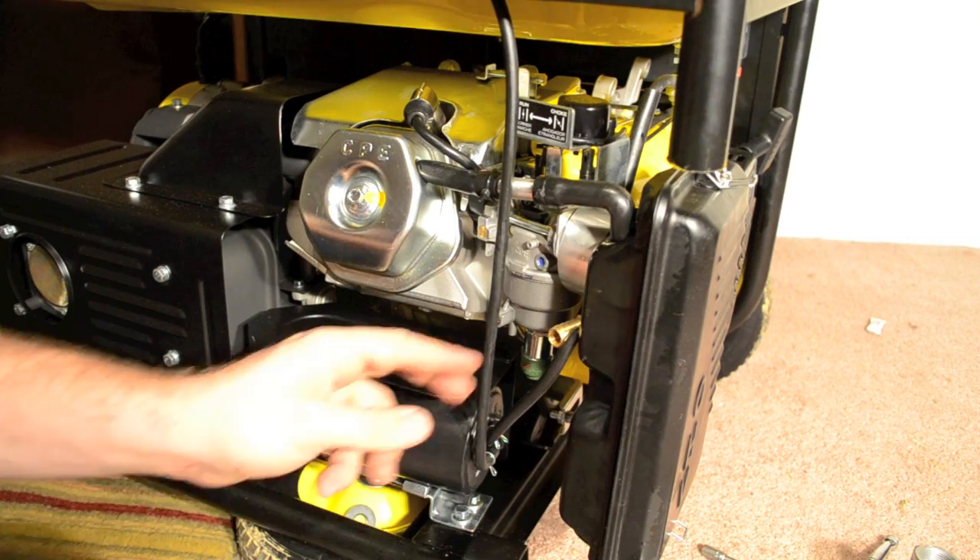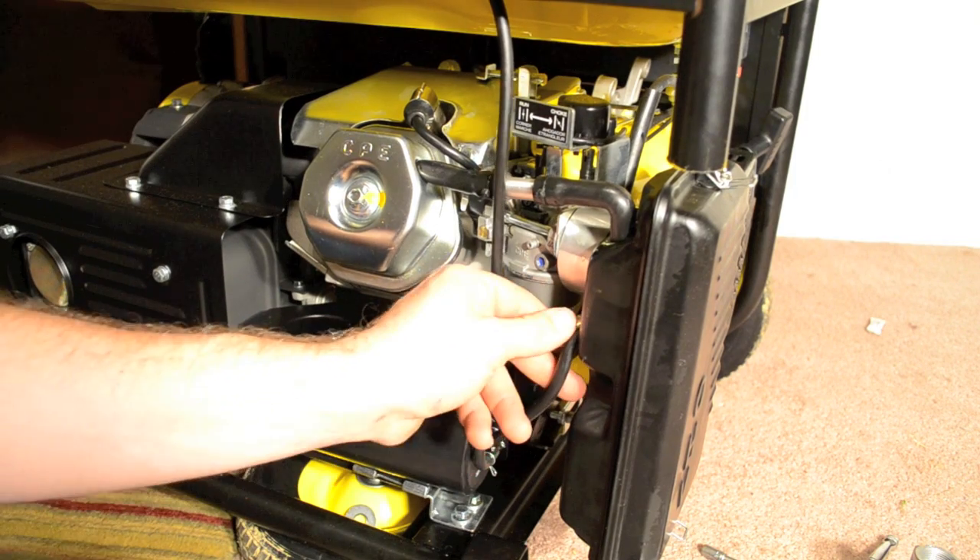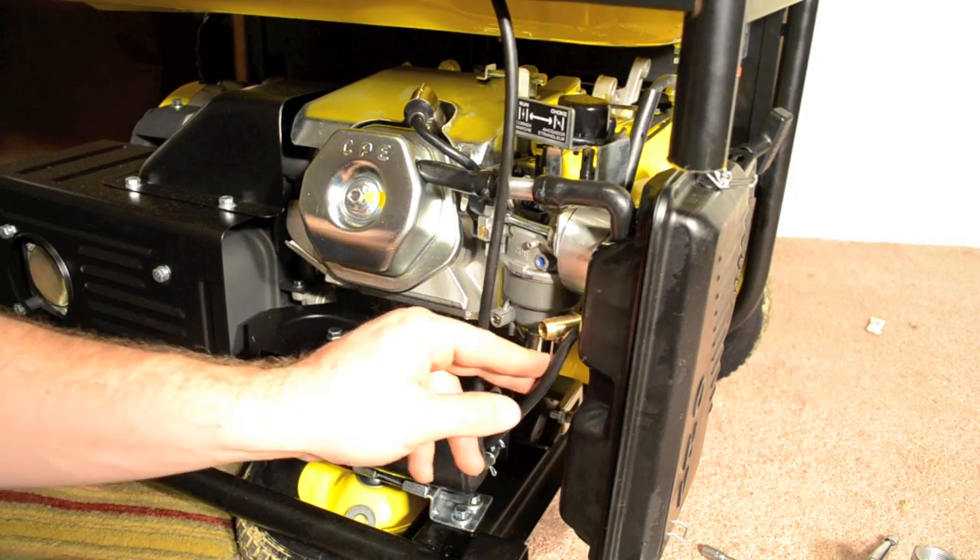This will conclude part one of the installation of the propane kit. See the link for part two in the description below. Thank you.